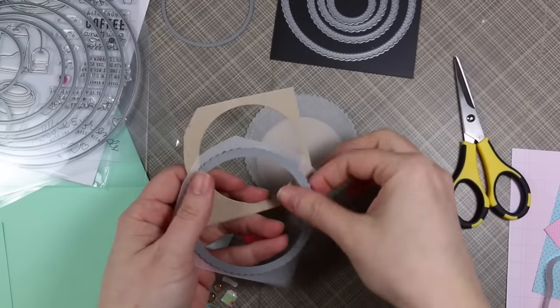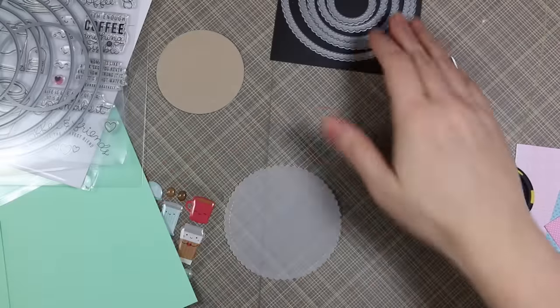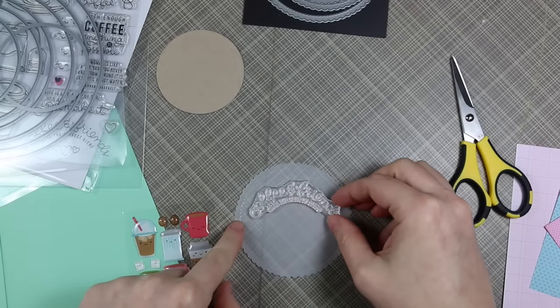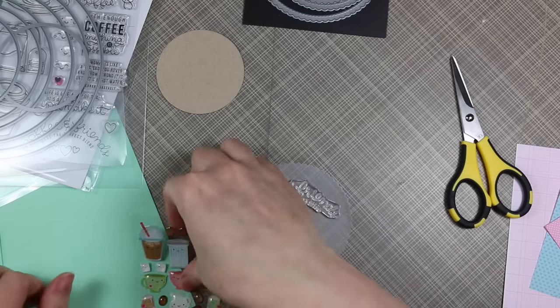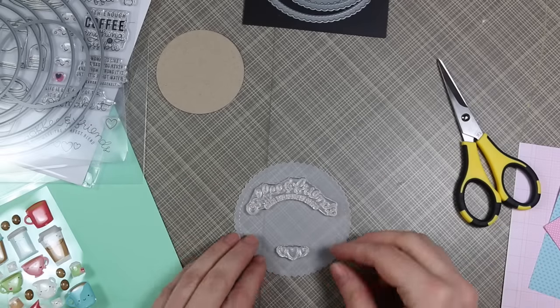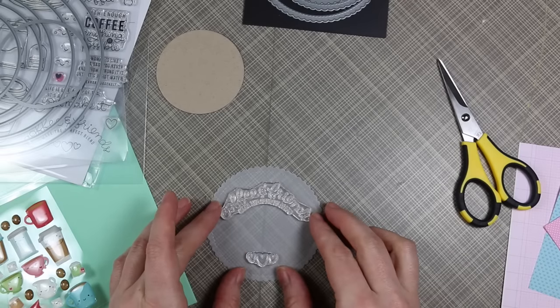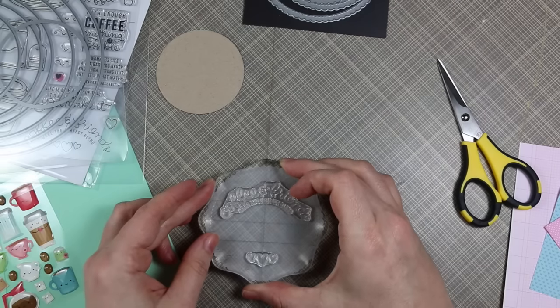I started off with some die cut cardstock — I used one of Simon Says' basic circles to die cut some Desert Storm cardstock from Nina, and then I used an MFT scallop circle to die cut some vellum. I'm using stamps from the Simon Says Coffee and Tea stamp set, which was part of their February 2017 card kit, which is completely sold out, though the stamp set and everything I'm using is available separately.